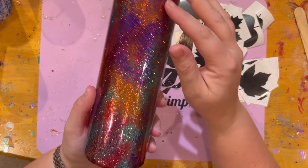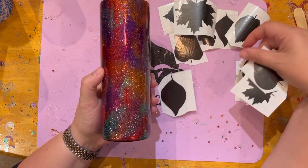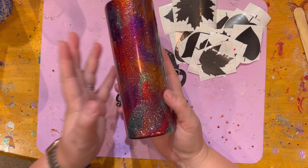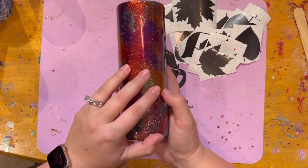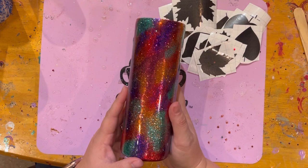Okay guys, I have the cup all done here. What I did is just went and did that second coat of epoxy on top of the glitter, which creates a nice smooth surface to put the decals on. I've cut out a bunch of different shapes and sizes of different leaves to do the entire cup. Then once I get those on there, we'll put some spray paint on. So when you guys see this cup again, it's going to have the leaves and the spray paint on it.